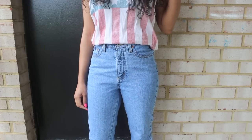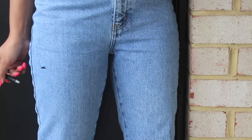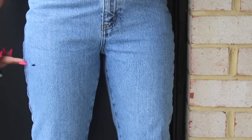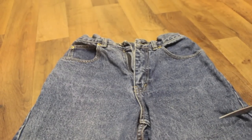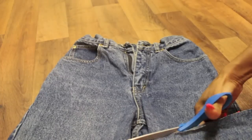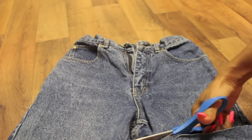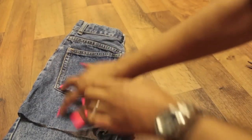You want to start off with some high waisted jeans or shorts. I got these mom jeans, as I like to call them, from my local thrift store for like 4 bucks. You want to figure out what length you want your shorts to be and use your marker to mark that off. Lay the jeans flat and cut off the excess leg part so your shorts are the correct length, then fold them over to make sure both legs are symmetrical and cut the other side.